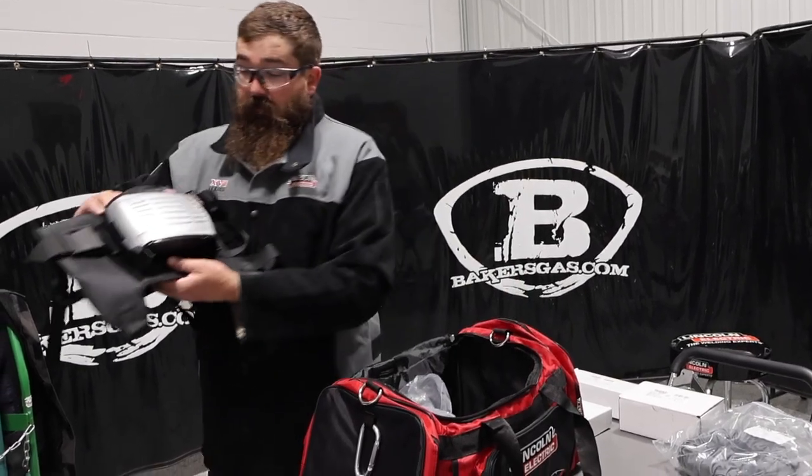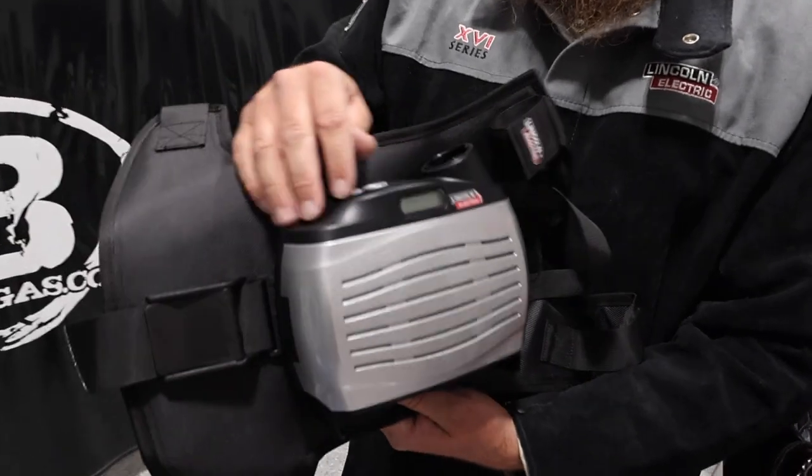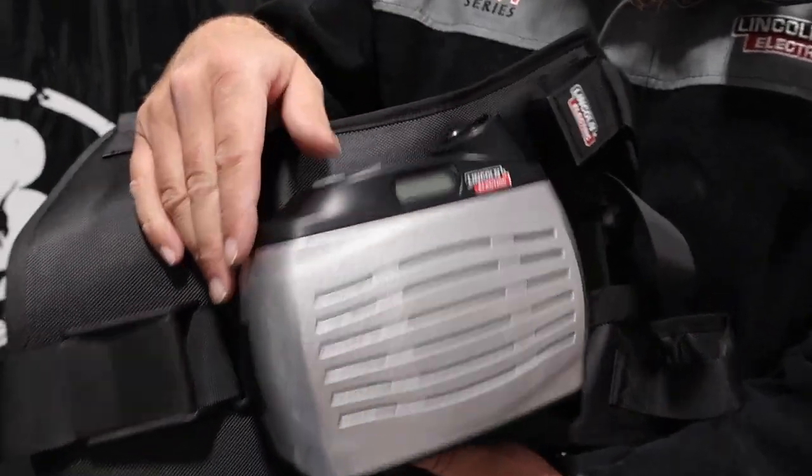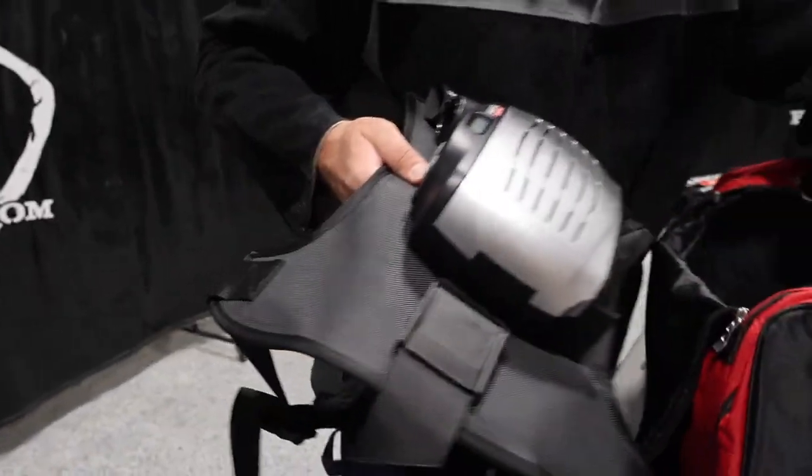This is the actual blower motor for the filter compartment. We've got a little screen right here, an on/off button, and then where we connect our hose and everything.